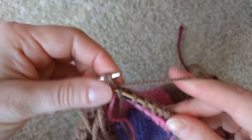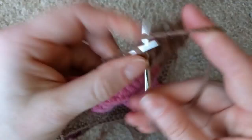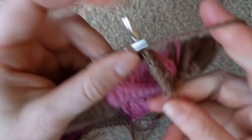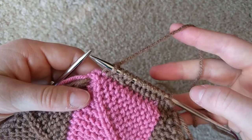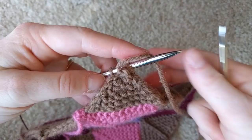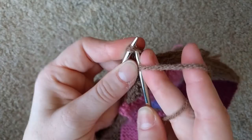Then turn and do exactly the same thing all the way to the end: slip as if to purl with yarn in front, put the yarn in the back, knit all the way across, knit two together at the end. Keep turning and repeating until you have three stitches left. Slip one as if to purl with yarn in front, knit two together, turn, and on this last row just knit two together. Cut the yarn and pull it through.